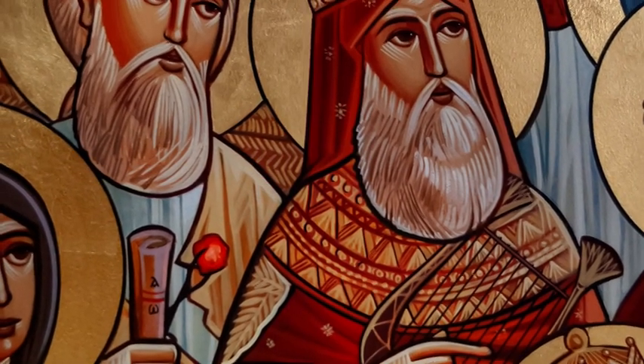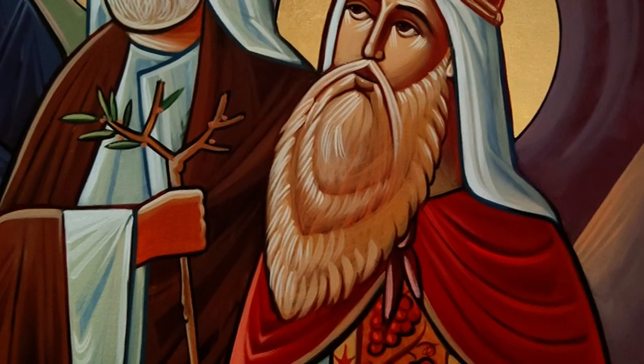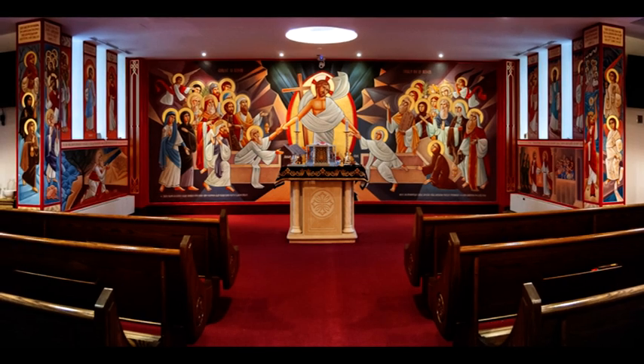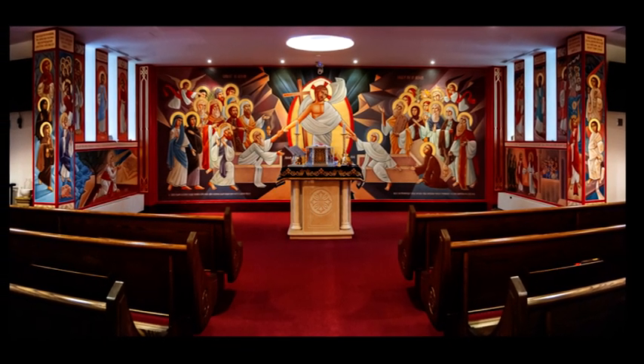We really hope you enjoy the Chapel of the Resurrection and that it enriches your spiritual and prayer life. We hope in particular that you try and match the symbols from the New Testament to the Old Testament and see how they really carry through the story of Jesus. Thank you.